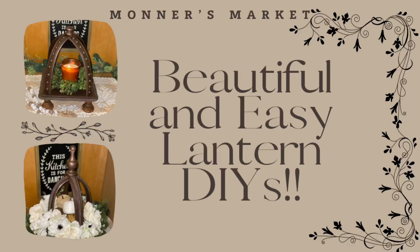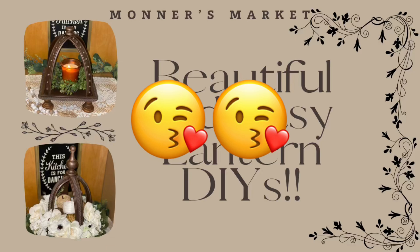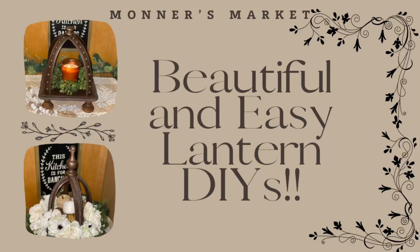Thank you for coming today to my beautiful and easy lantern DIYs video. I can't wait to see you next Tuesday at 8 p.m. Eastern Standard Time. To my beauties in my live chat right now — you know I love you. You are my favorite people and I appreciate you always being here for me during every single premiere. If you haven't ever joined us on the premiere, come on over — we have a good time. If you've never been to my channel before, my name is Brenda, I'm happy to have you. Welcome to Monner's Market. Thank you for stopping by, thank you for watching. Be blessed. Bye now.